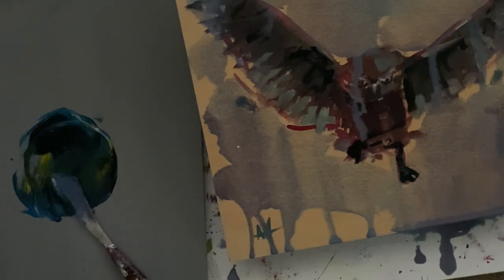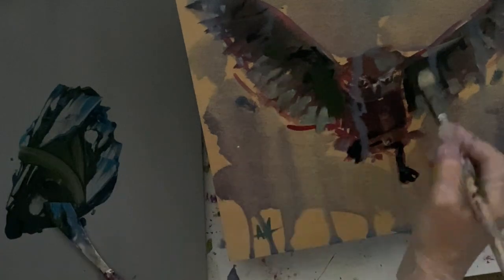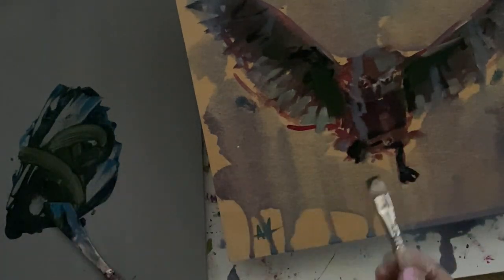I add a little bit of zinc white and a clear leveling gel. I've decided I need to bring back more of the owl — we're working in layers here. Because I had painted over with drips that really covered the owl more than I wanted, I decided to add some paint back to the owl. Now it's getting really moody.